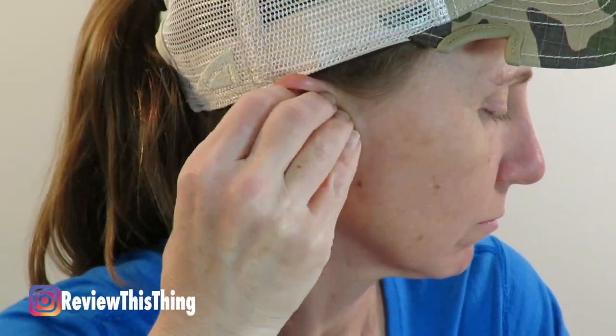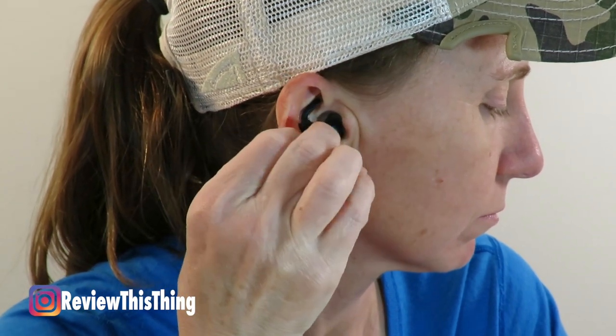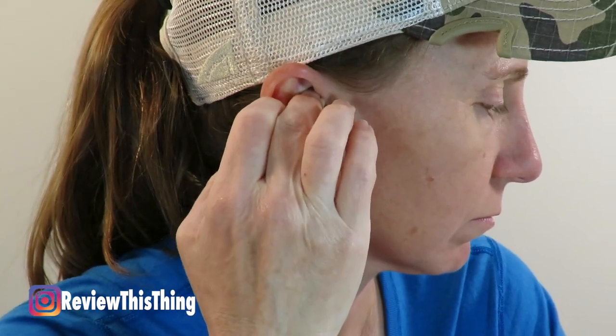When you put the device in your ear, you want to make sure you get it securely in place so it stays put and doesn't work its way out. One of the first couple times I used these, I was in a hurry, put them in real quick, started shooting at a range day, and over time the left one actually worked its way out.